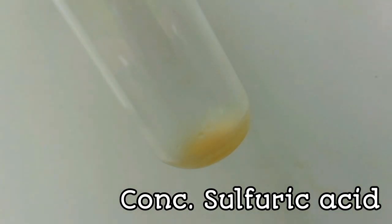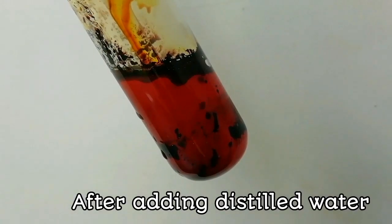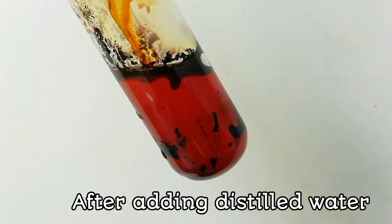Now slowly add a few drops of concentrated sulfuric acid along the wall of the test tube. When it meets the mixture, it gives a blue coloration due to p-nitrosophenol.